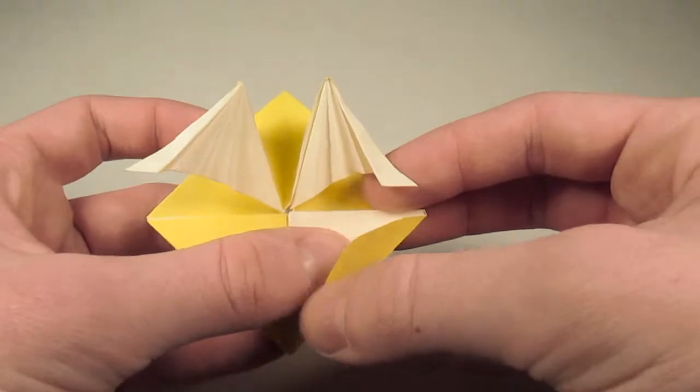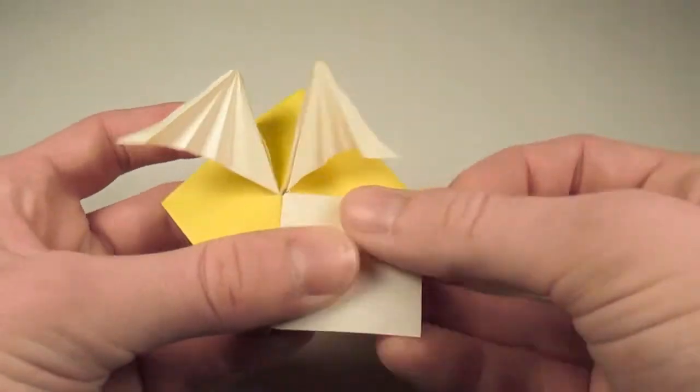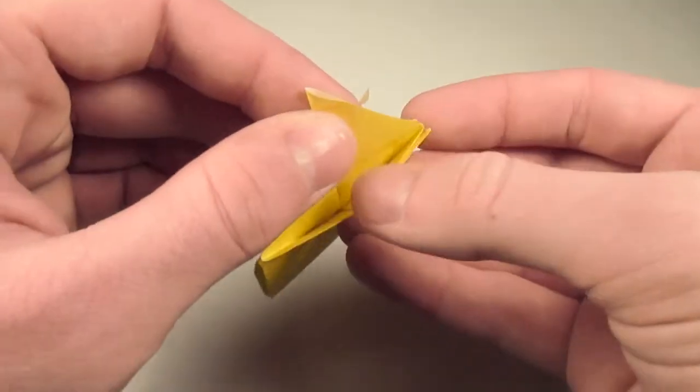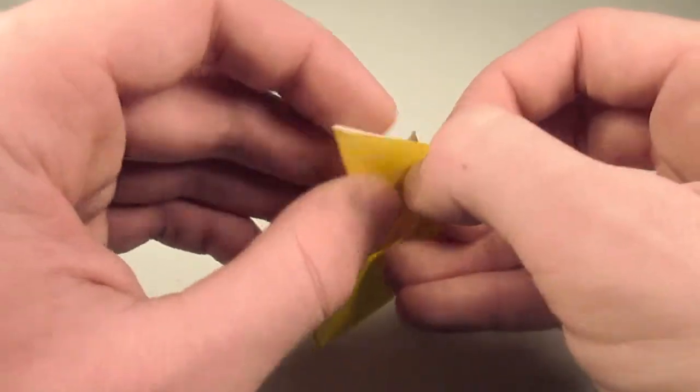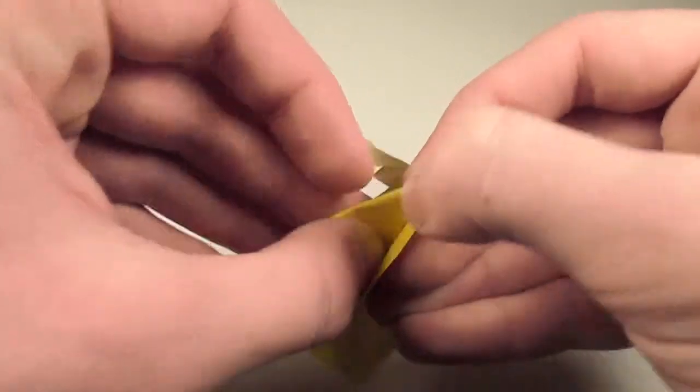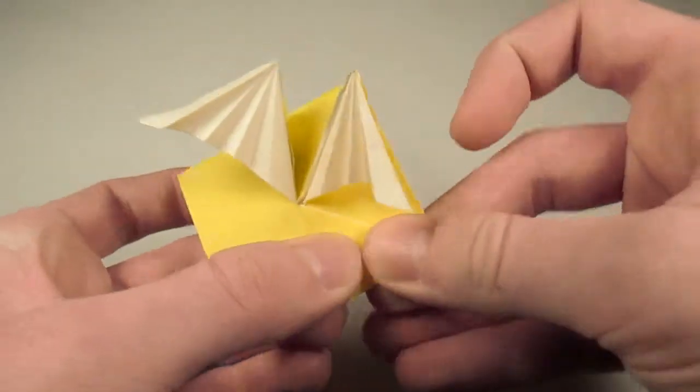All we have to do is do that same thing to the next side. So let's fold down, fold over, then open up the rearmost pocket here. Then fold the flap down. And there we go.